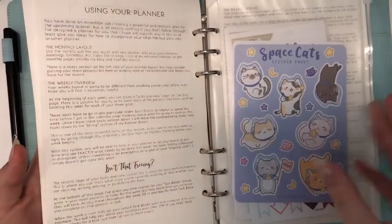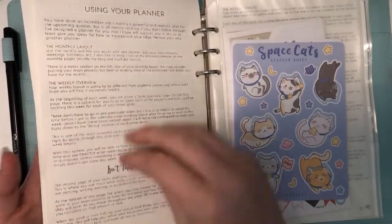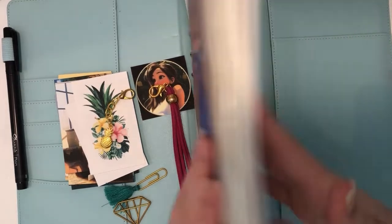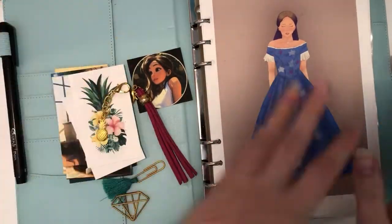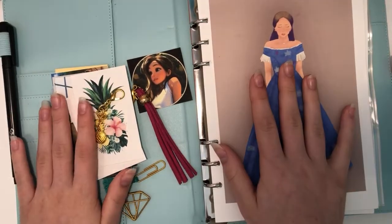I also have a sticker pack back here that I'll trade out some stickers for what's in my folder right now so they're more easily accessible. I'll put some things in this back pocket here — I always keep my sticker pouch behind here. For now I'm just going to do those three areas and then we'll get started.